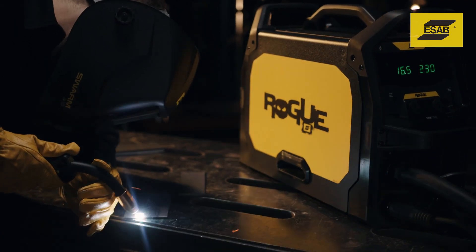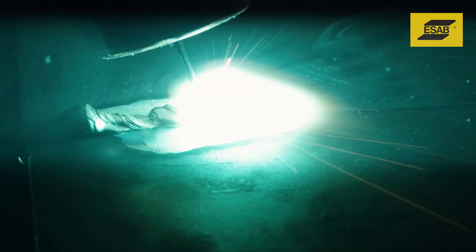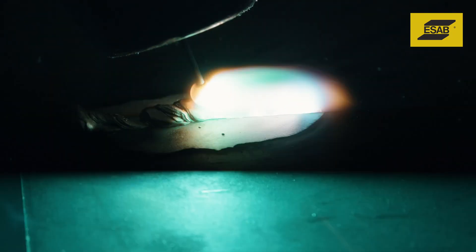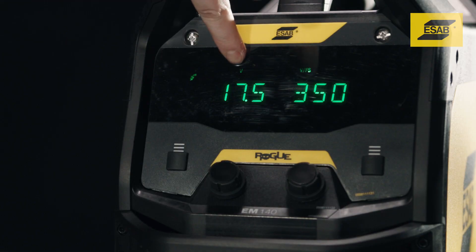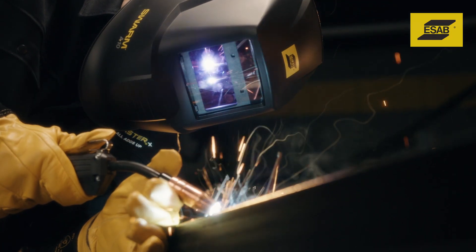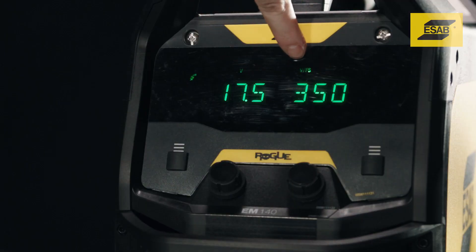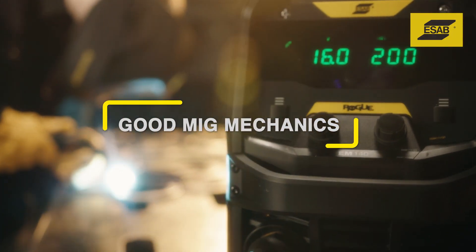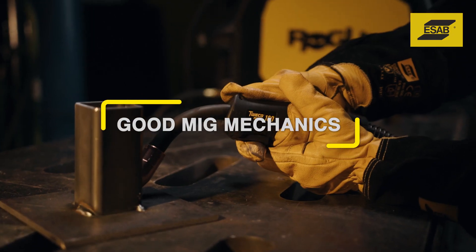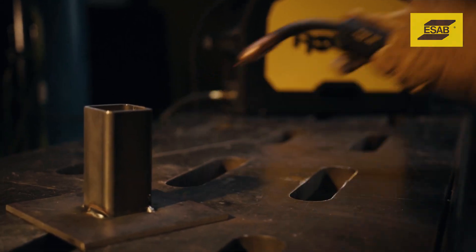A harsh sound with a lot of pops usually means the wire is melting faster than it's coming out of the gun. To solve this, decrease voltage or increase wire feed speed. If the wire stubs into the base metal, there's not enough voltage to melt the wire — solve this by increasing voltage or reducing wire feed speed.